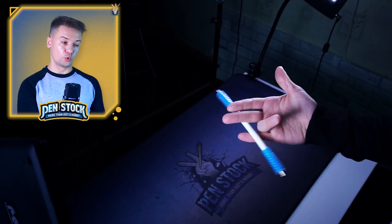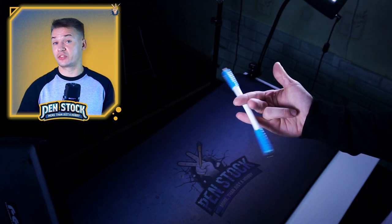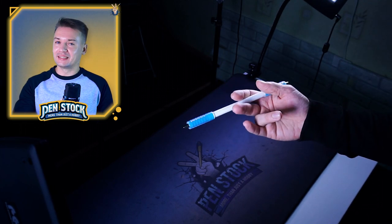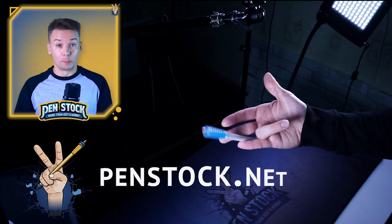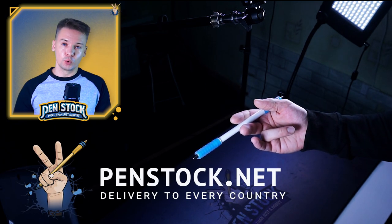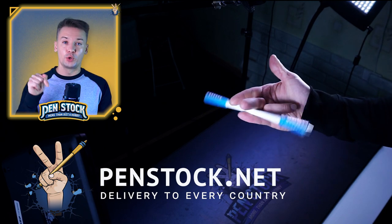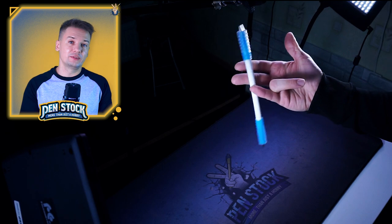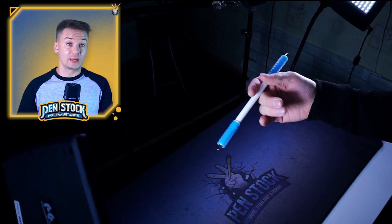As always, for learning tricks, especially at level 3, I recommend you to already get a good, double-capped, balanced, well-weighted Pan Mod from PanStock.net with delivery all over the world. You can go to section Fast Shipment for your first Pan Mod, and if you already have a Pan Mod, just go to the main section and choose the one which you like.